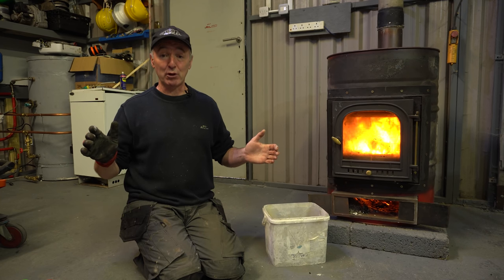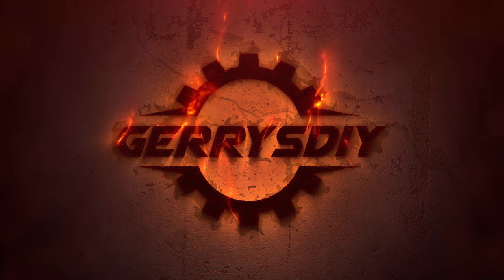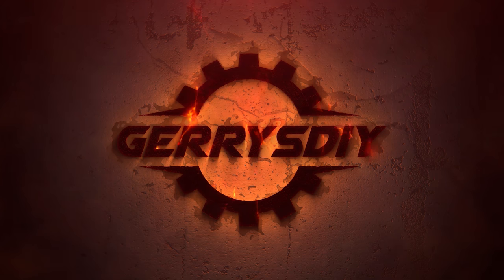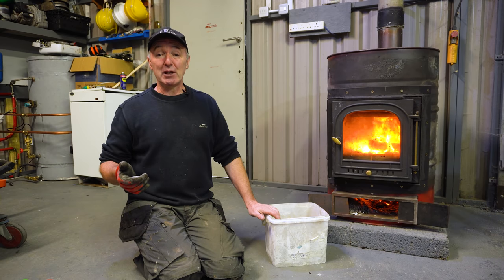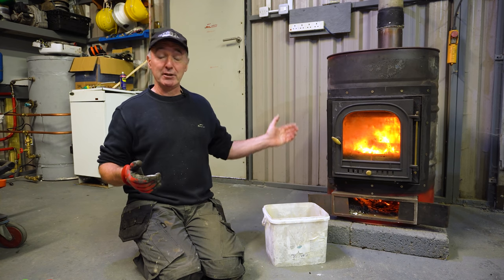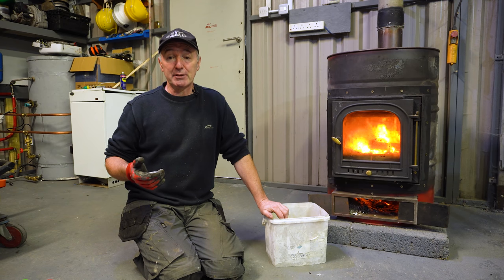I get asked all the time: can you burn waste oil with sawdust? I'm going to show you how I do it. Hello, you're very welcome to Jerry's DIY. If you'd like to learn how to make stoves like this one, waste oil burners, and lots of other DIY projects, you could start now by subscribing.